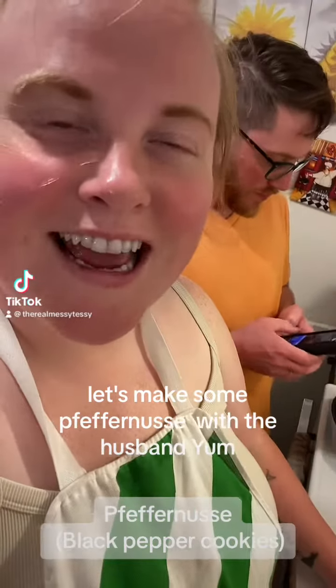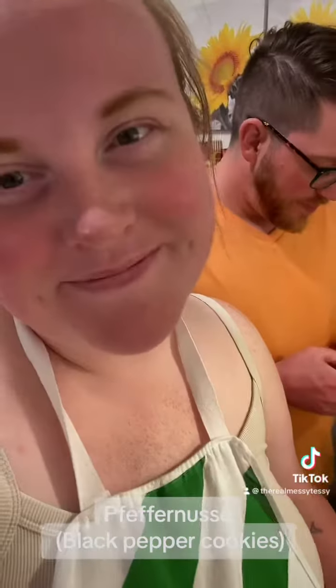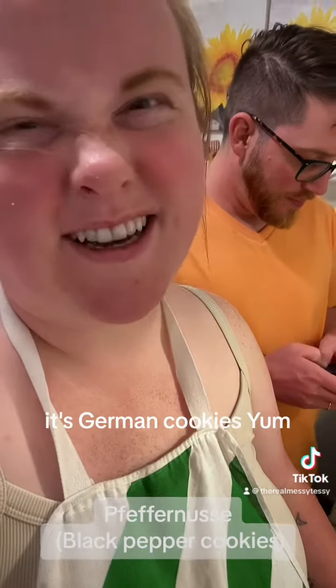Let's make some Pfeffernüsse with the husband. Yum! It's cookies — German cookies. Yum!